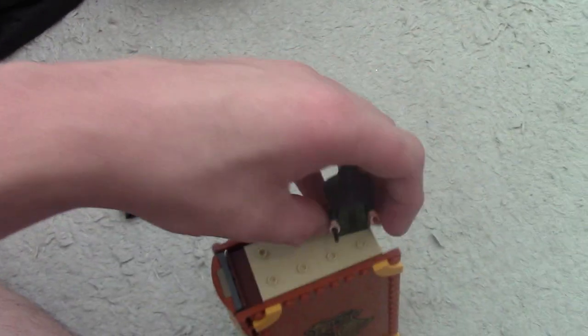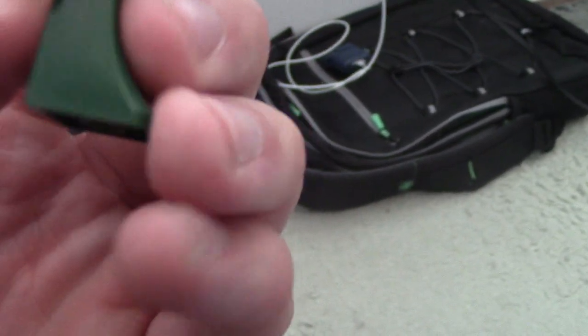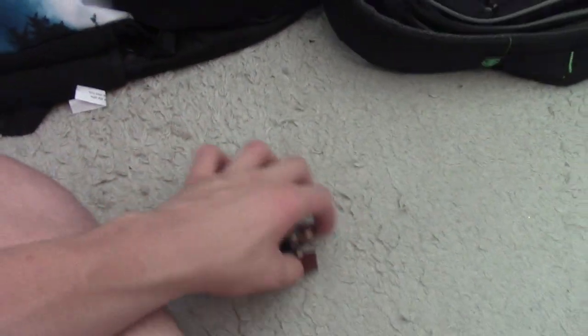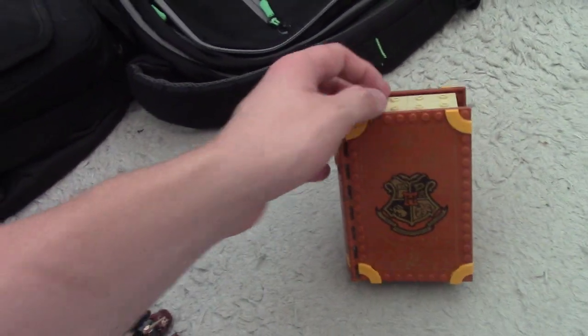I do want to point out I am a fan of the new skirt piece that Lego has given us for McGonagall, because it used to be just a solid sloped or inclined Lego brick that could easily break off. This one actually has the proper minifigure leg connectors on it and is a much smoother-feeling piece. The minifigure design looks excellent overall.